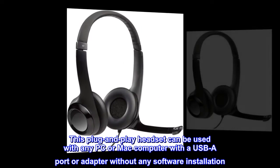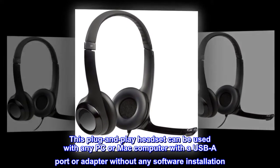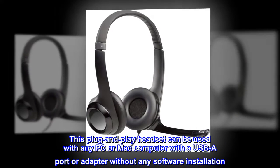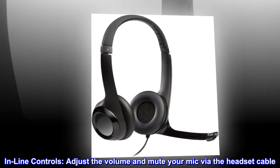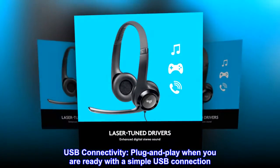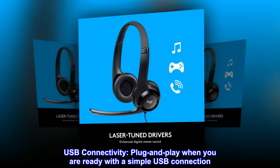This plug-and-play headset can be used with any PC or Mac computer with a USB-A port or adapter without any software installation. Inline controls adjust the volume and mute your mic via the headset cable. Simply plug in and play with a USB connection when you are ready.